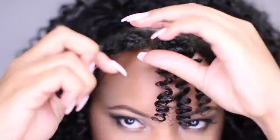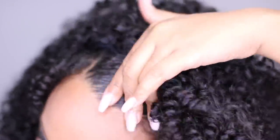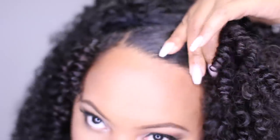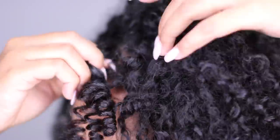Now I'm going to separate my hair so that my curls will match the curls on the wig a little bit better. Then I'm going to take some gel and apply it to my edges for a more sleek look. Then I'm going to intertwine my hair with the wig so that you can't really tell where my hair and the wig begins and ends.